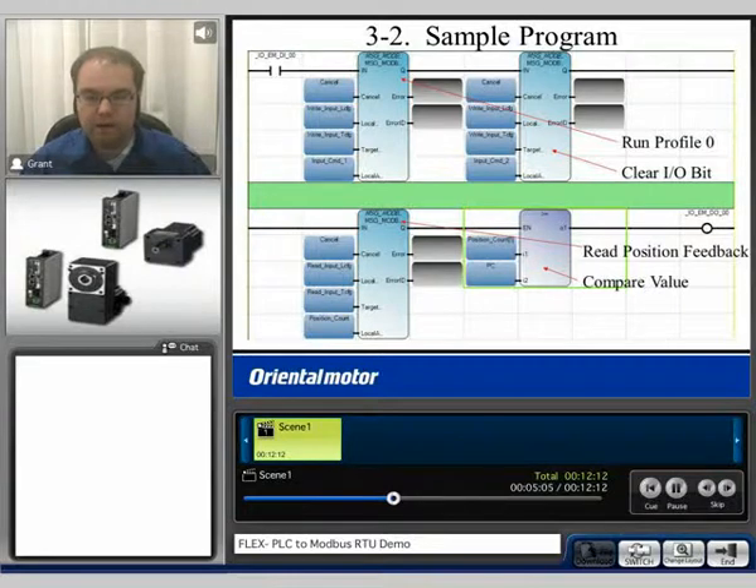Now let's take a closer look at the actual sample code. This ladder program is very simple, just to demonstrate the overall functionality. We have an open contact which represents our zero input. Every time that this is activated, we send a Modbus message which is basically run profile zero, and then we clear the bit after we send the message. Down here, we are constantly reading the position feedback by sending another Modbus message. After we read the feedback, we send that feedback data into the position count variable one and compare it to another variable. When the position count is equal to or greater than the other variable, we will turn on output zero.